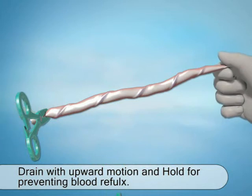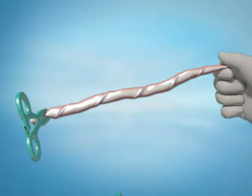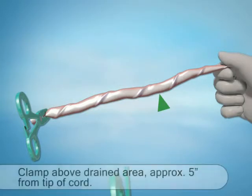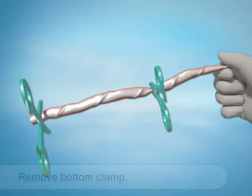Press and hold the umbilical cord in order to prevent the blood from dripping back down the cord. While tightly holding the cord, remove the ruler from the kit and measure five inches — that's 12.5 centimeters — upward from the clamp. Clamp above the drained area using the additional clamp, allowing the cord to hang freely. Remove the lower clamp from the cord.